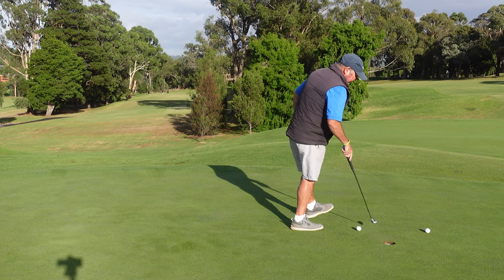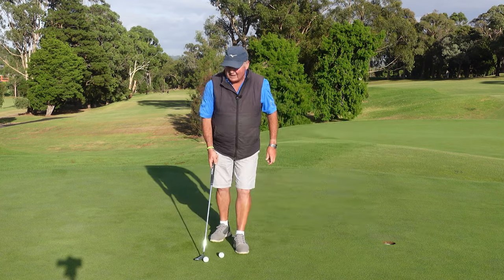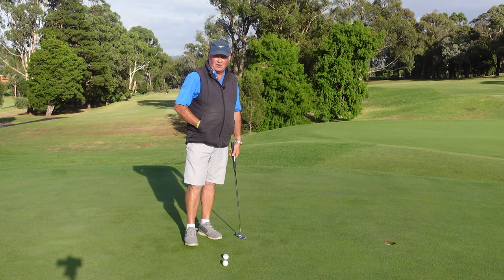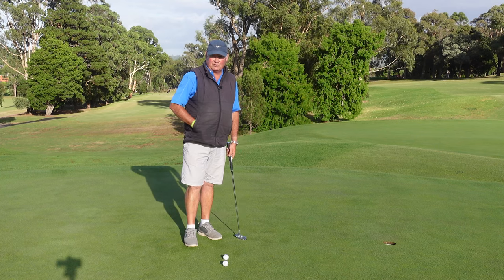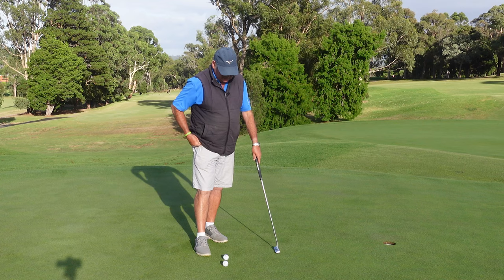So if we can keep that putter face nice and square when we hit it, regardless of path, you're actually going to get a lot better result.